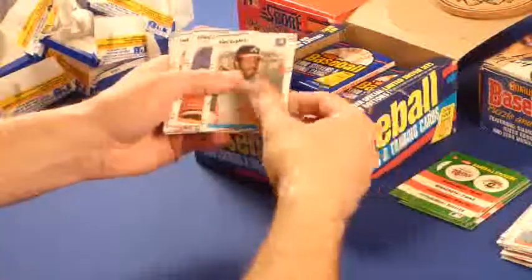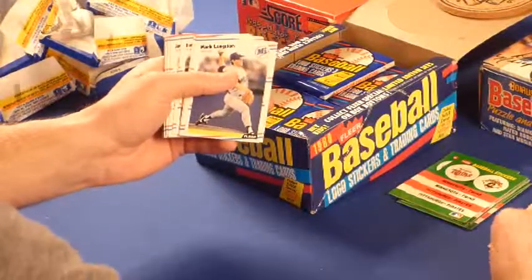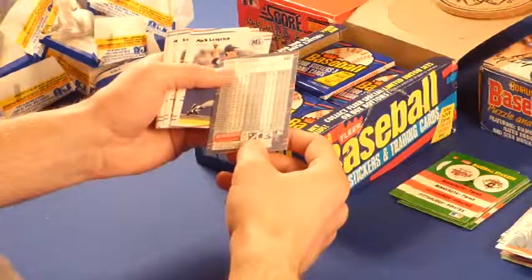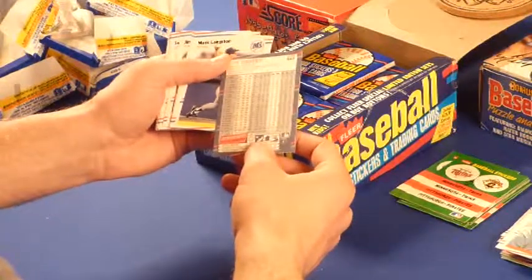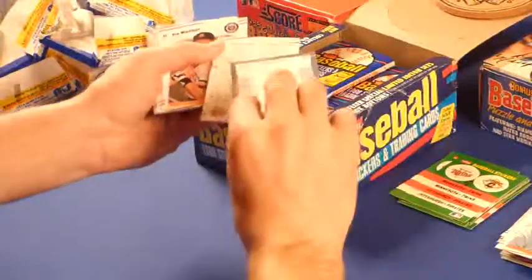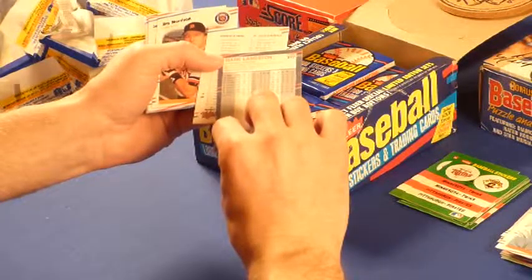Twins and Pirates sticker. Griffey Sr. Fred Lynn. Griffey Sr. had a decent career — career batting average around .299. Mark Langston — he was a good pitcher in the '80s. Three years there he pitched over 200 strikeouts.